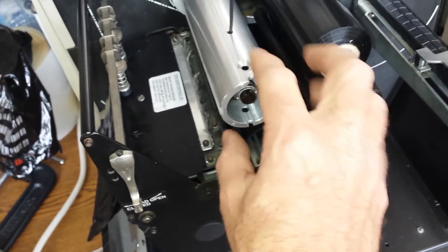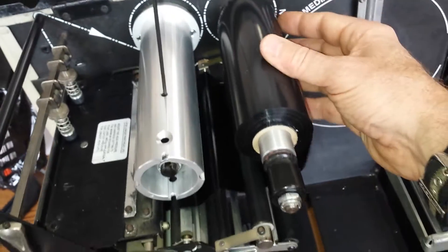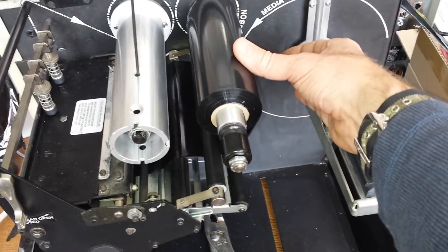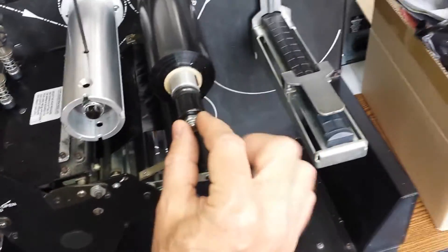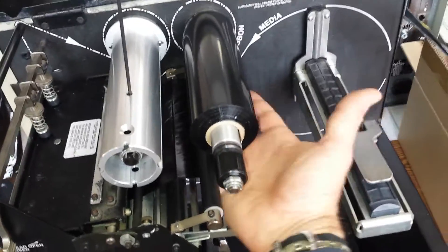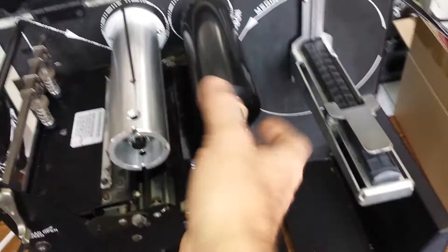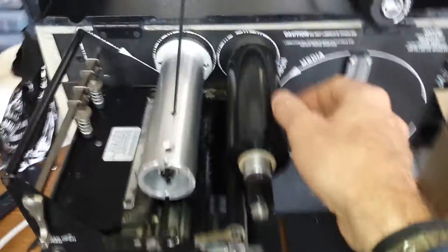On the unwind side, the take-up of the wasted ribbon material and the clutch slipping is only going to be as good as the unwind for the fresh ribbon supply spindle. If this isn't providing enough back tension and you're getting loose slacking in this area, you may have to make a slight adjustment to tighten this nut slightly. That will increase the amount of back pull maintained on the ribbon as it's unwinding. If you're getting too much resistance, you may need to loosen this nut.